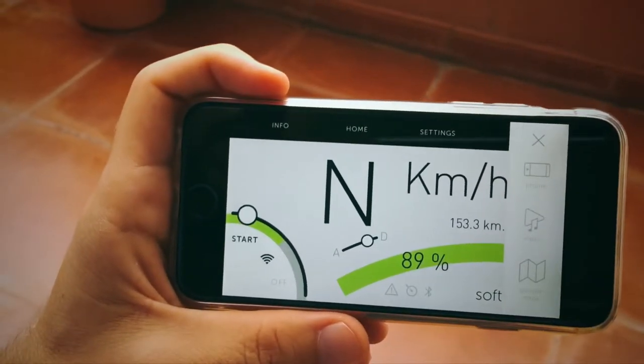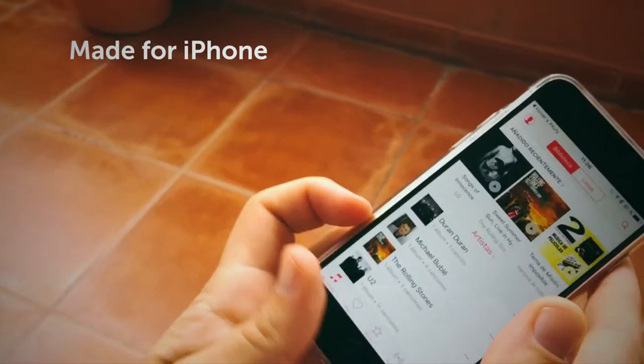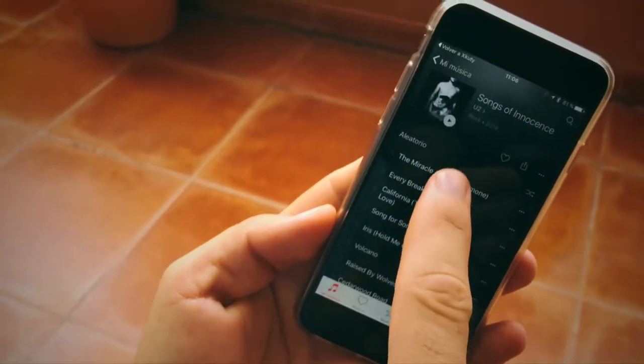The traditional mopeds are ugly and noisy and very bad for the environment. So we envisioned a light and soft bike with no pedals that keeps you connected during your trips.